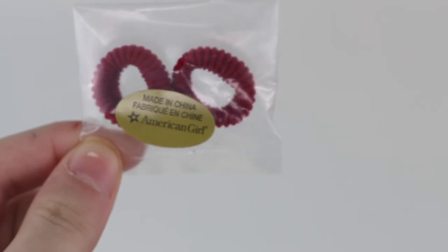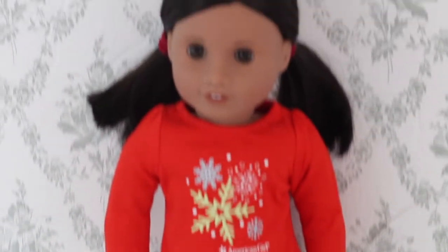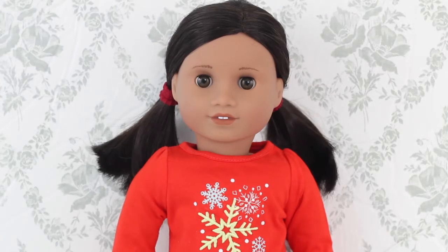Finally there are two burgundy scrunchie-style elastics. Here is the outfit on my 62 Naya and she looks really cute. My one criticism is that because of how plush the slippers are, she can't really stand up on her own in them — she's leaning up against the wall and I'm praying she does not fall. It's really cute and for $8 US that is definitely a steal.